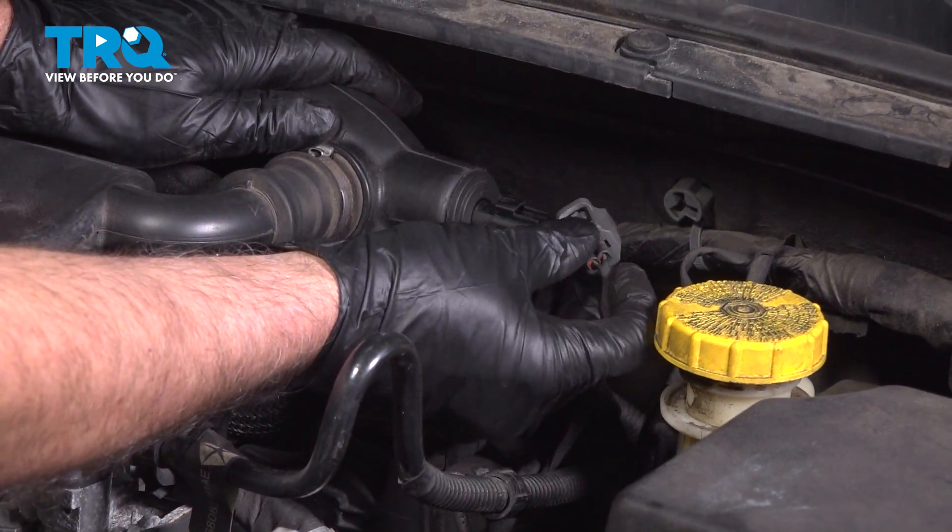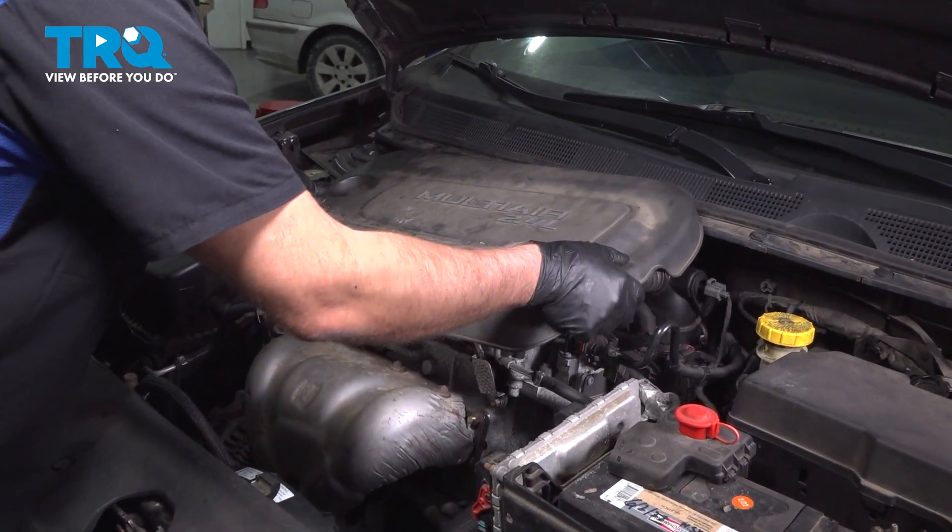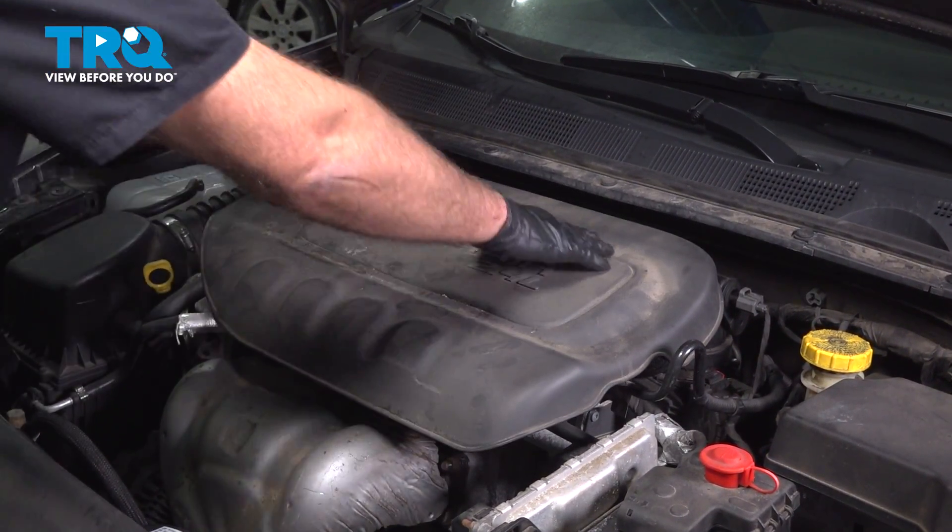Take the plug, line that up, and lock it down. Then take the engine cover, line it up, and push it down.